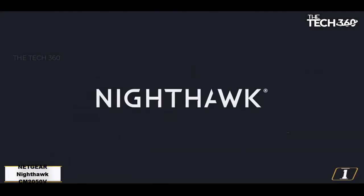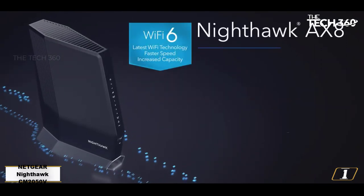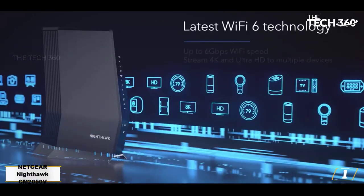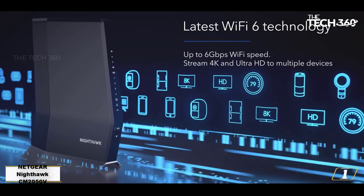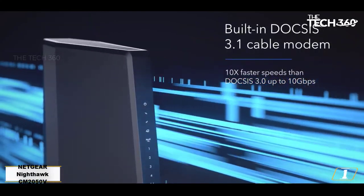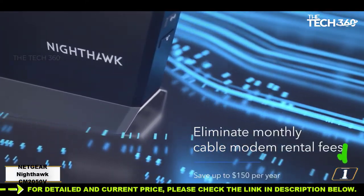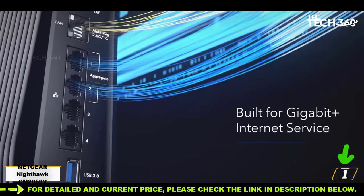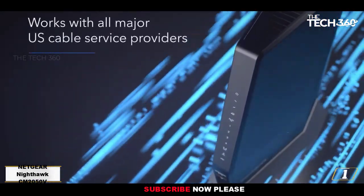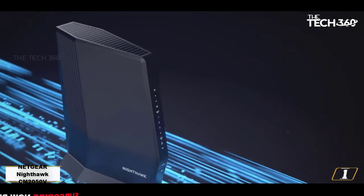Number 1: Netgear Nighthawk CM2005TV, best for Xfinity voice. The CM2005TV supports your landline phone plus gig internet. For those of us still rolling old school with a landline phone, you might need a modem that comes with a phone jack. That's hard to find these days, but the Netgear Nighthawk CM2005TV packs all the features into one 8-inch high black box. You'll get DOCSIS 3.1 technology that supports wired download speeds up to 2,500 megabits per second, and you'll get two phone jacks that are compatible with Xfinity voice service.